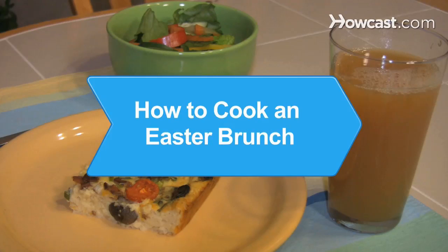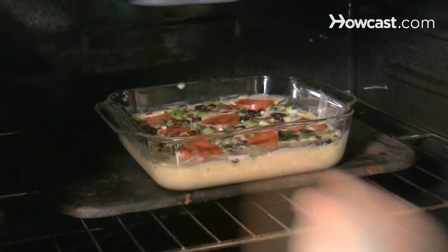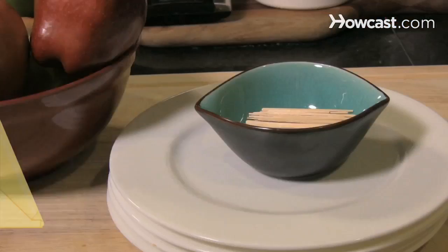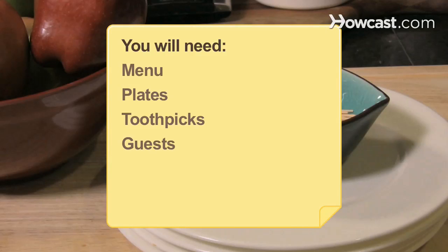How to Cook an Easter Brunch. Whether Easter brunch is a casual gathering or a more formal affair, these tips will ease your stress for a successful mid-morning meal. You'll need a menu, plates, toothpicks, and guests to enjoy the meal.